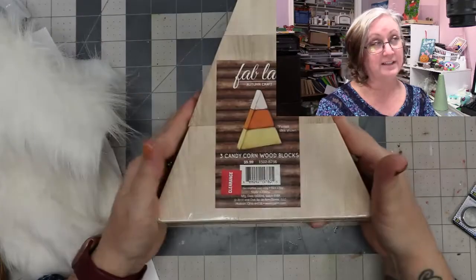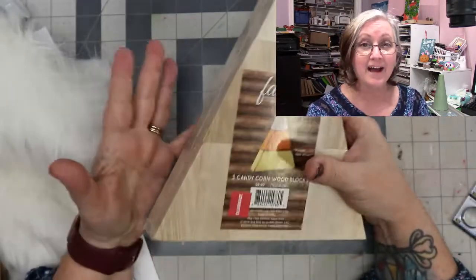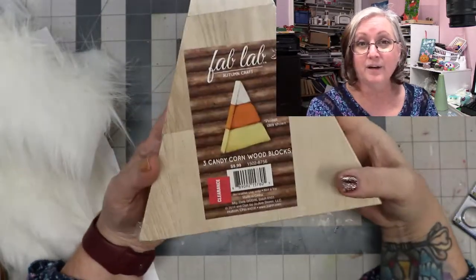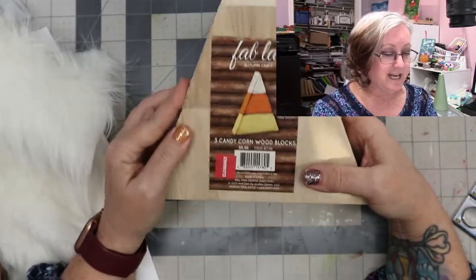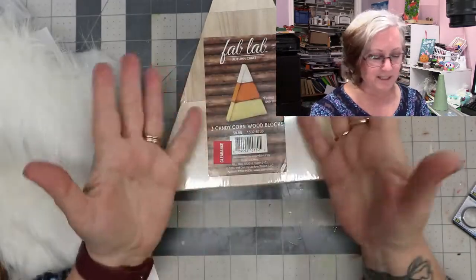You're going to need something along these lines — I bought these several years ago from Joann's, and as you can see it was on clearance. I probably had a coupon on top of that too. Always be on the lookout for clearance stuff and be mindful of what you can do with items.